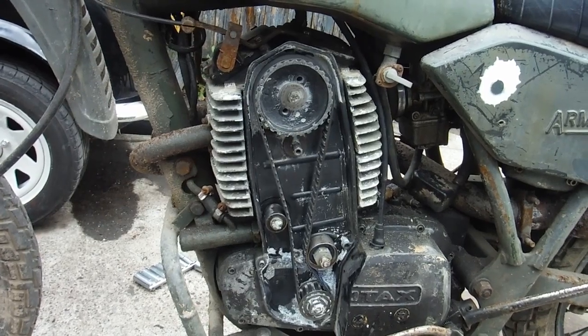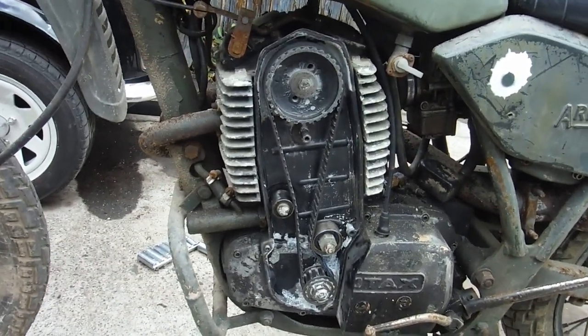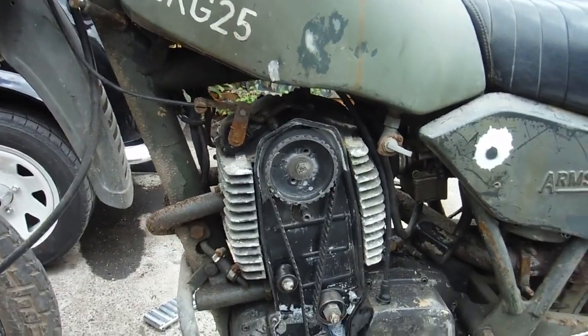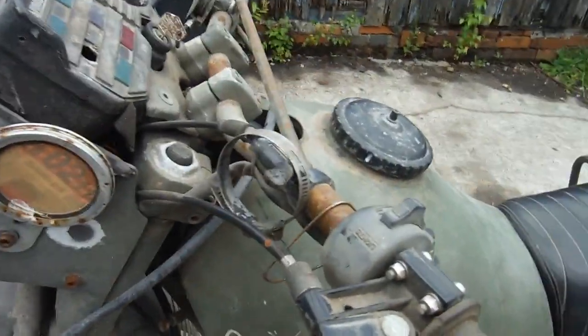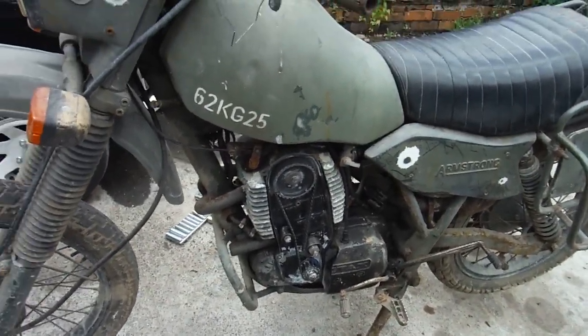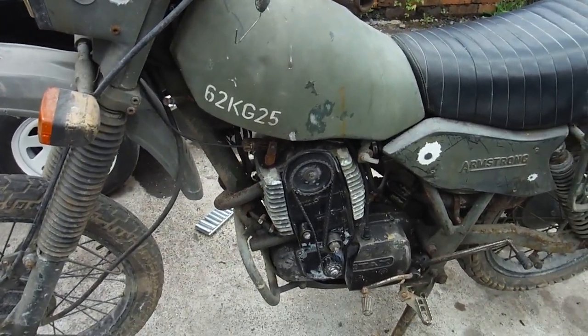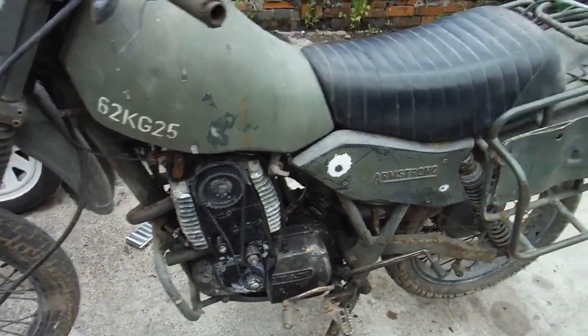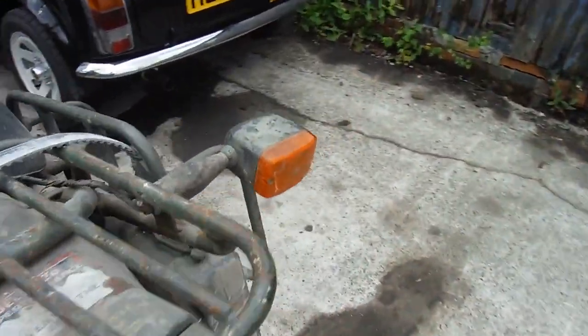I was checking for sparks and all sorts of things, even trying to push start it, which was difficult because the clutch plates are stuck. So I had to put it in gear and get it moving on a decompressor — still nothing. I decided I'd better check and just see if the ignition timer had slipped, so I went around the other side of the engine and had a look in there, and that's behind this cover here.